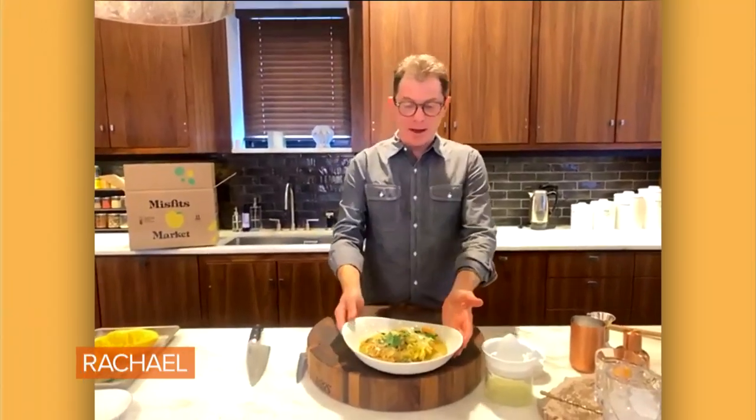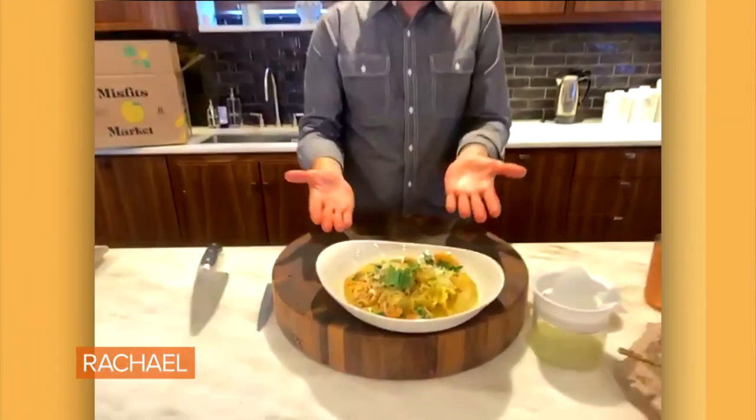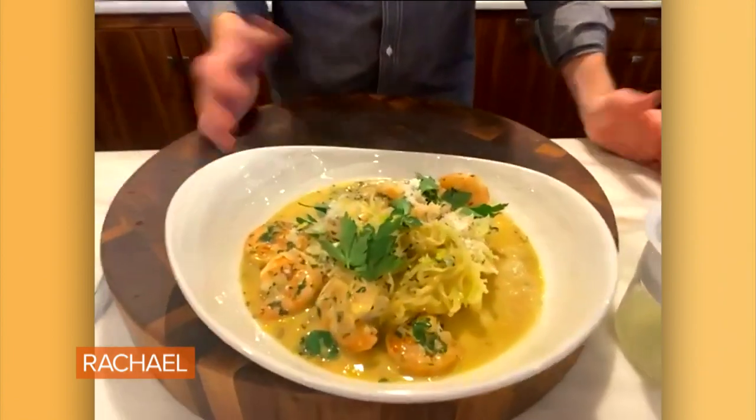Looks gorgeous — very happy. It literally looks like a bowl of pasta, but it's spaghetti squash, so it's a pretty cool dish. Let's do it.